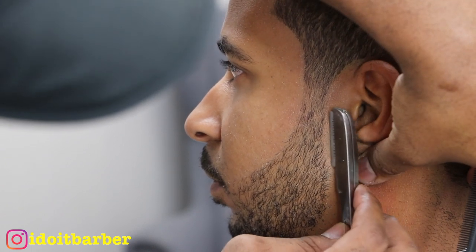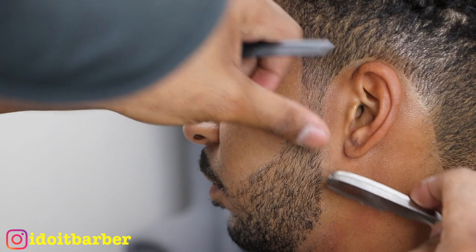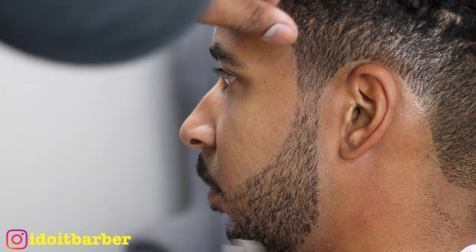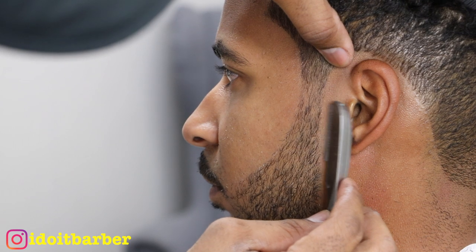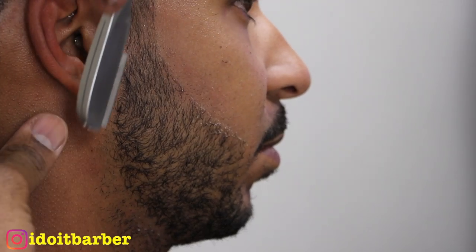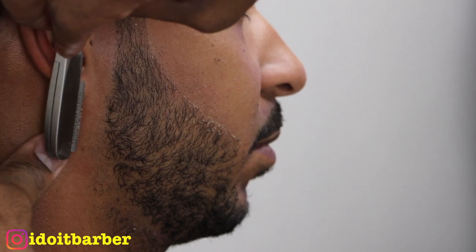Now I'm coming back with the razor to refine — stretching the skin and keeping the blade around 30 degrees. For me, 30 degrees is best. The more inverted you go with the blade, the more irritation there will be. I'm just doing both sides here.